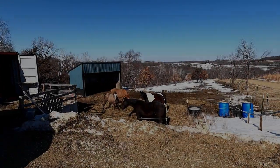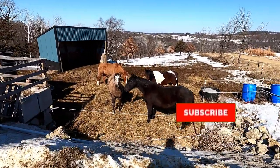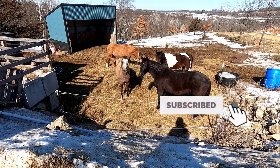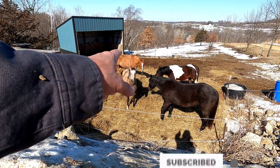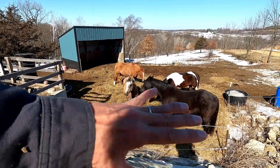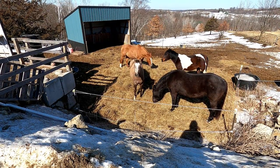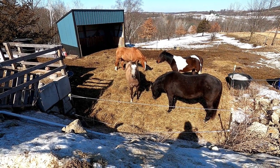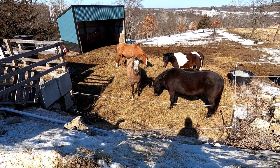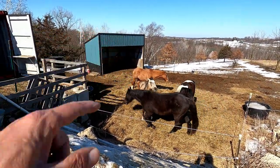Hello horses. You guys made a total mess out of that hay bale. They had a round bale put there that was probably only three or four days ago, but they just completely tore it apart and they've been laying in it. What are you gonna do when you don't have any more food? Frankie is our little baby horse.